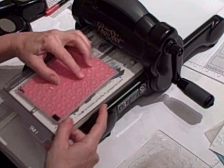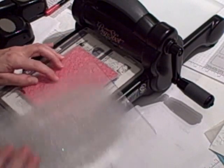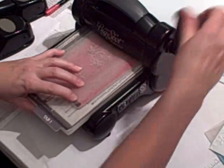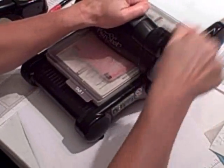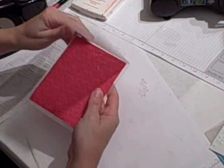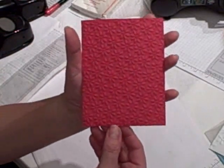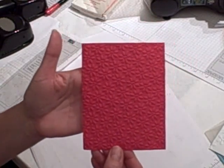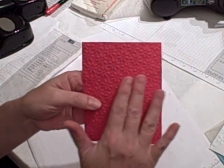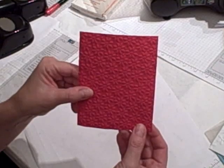Slide it in. You've got your standard cutting plate on the bottom, then your embossing folder with your cardstock inside, then the top standard cutting plate, and then run it through. That's all you need your Big Shot for. Open up your embossing folder — look at that, isn't that beautiful? It's got a wonderful impression on it. It almost changes the entire texture of the cardstock as well.